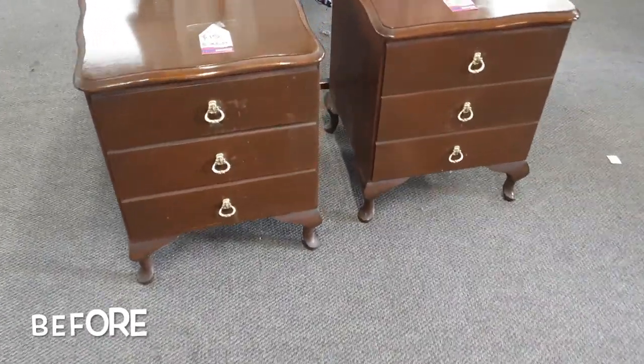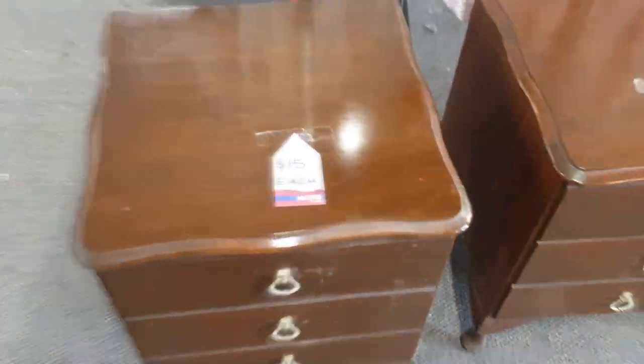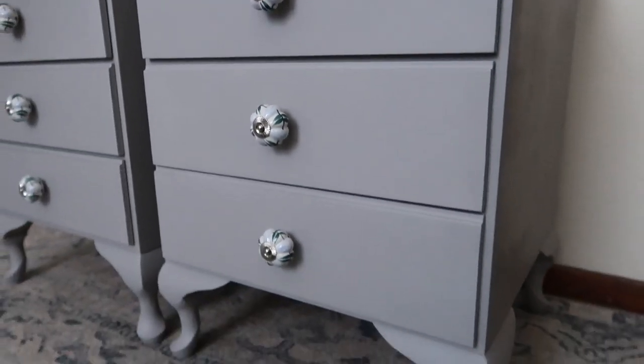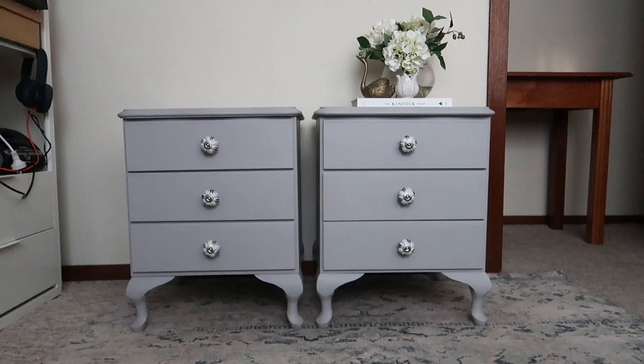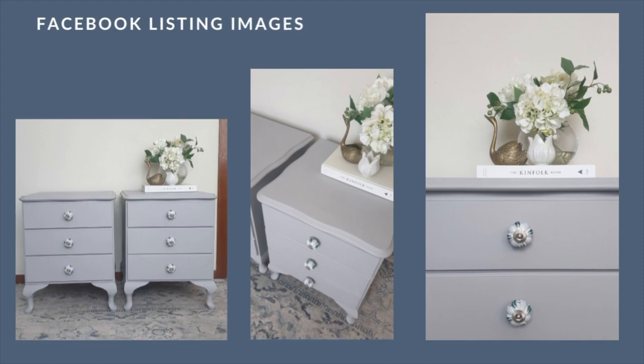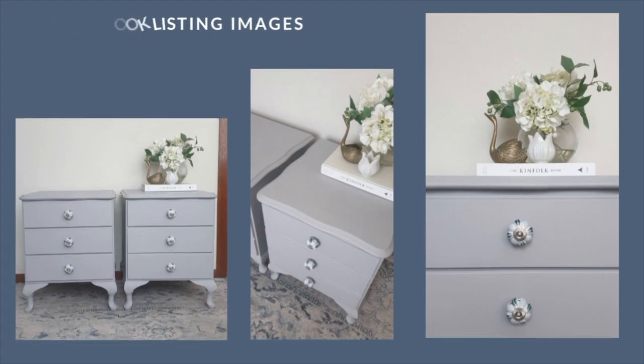And without further ado, let me give you the reveal. I absolutely adore how these bedsides turned out. The grey-blue colouring worked perfectly — it was a really nice neutral that I think could work in anyone's space and style.